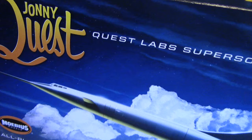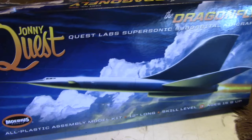Hey everybody, and welcome to another Interstellar Modeler. It's time to put this one together. This is the Johnny Quest Dragonfly Plane, and that's what this video is going to be about — building this model and putting it together.